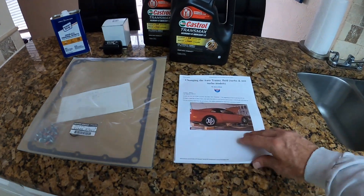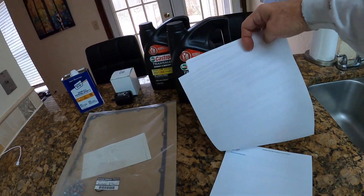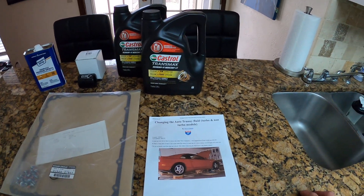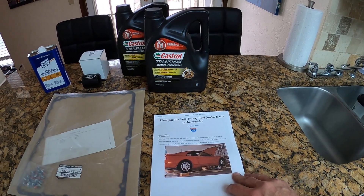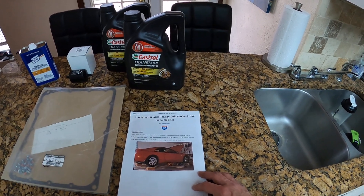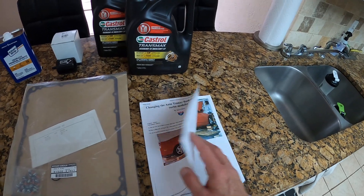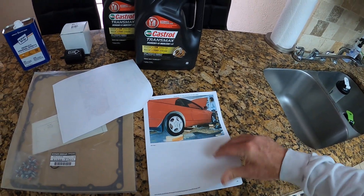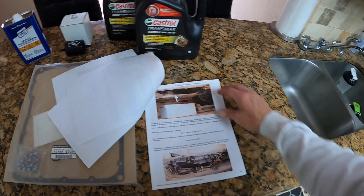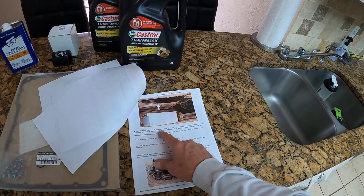We're going to clean the strainer, clean the magnet — we're not taking the transmission apart. We're going to be following Steve Chong's guide: 'Changing Auto Transmission Fluid — Turbo and Non-Turbo Models.' I got this off of zhome.com. It's excellent — he has pictures and tons of step-by-step instructions.